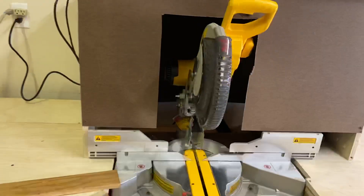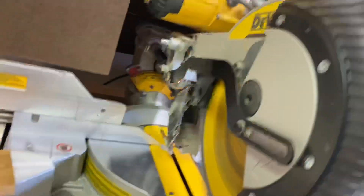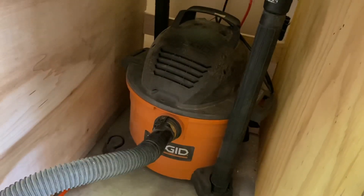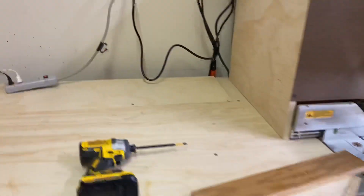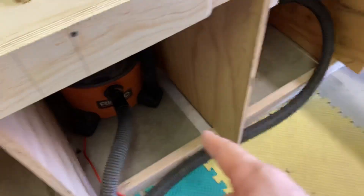If I go ahead and turn the tool on, just listen for a moment and you'll hear the vacuum system start. You'll notice that the system runs for about six seconds. This is a great automatic system setup. If you have the means, these are about $50.